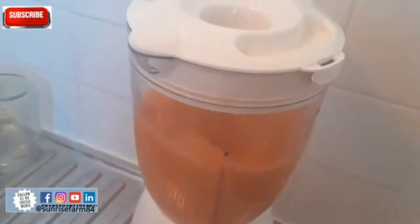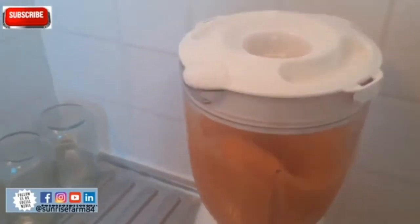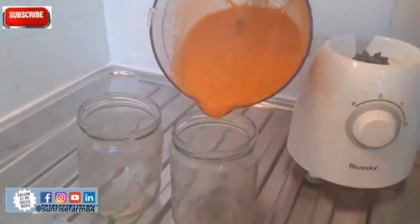Right now I am blending all the fruits together — we have melon, apple, half orange, and banana. I have spoken so much about apple, that is why I am highlighting it. Now I have already got the desired consistency I want.